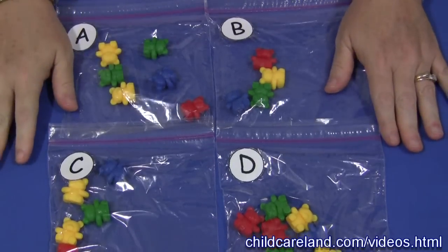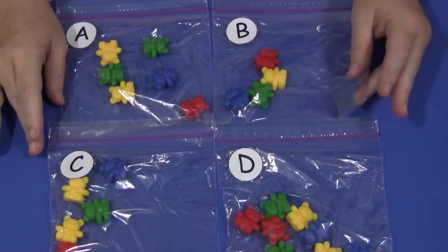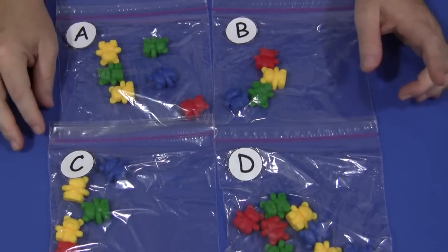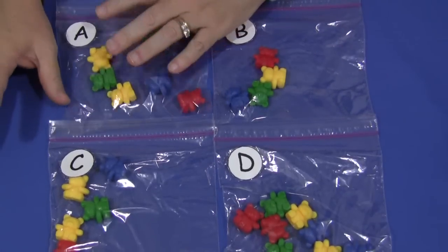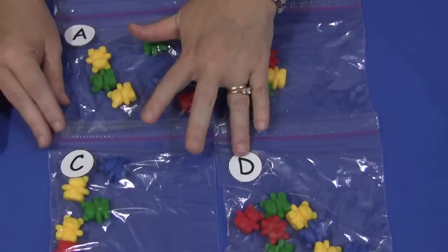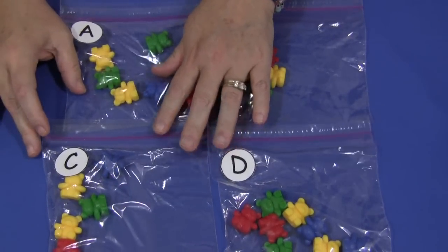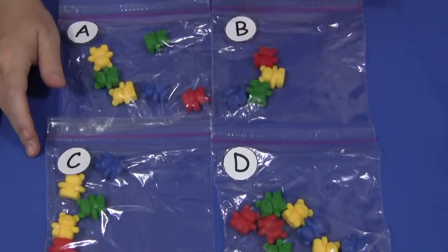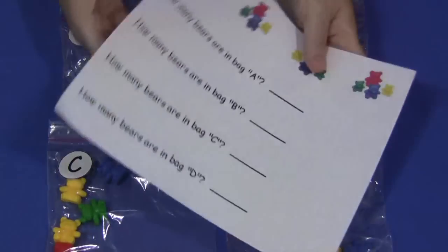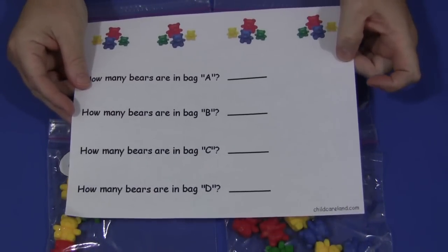You need to have counting bears, and I also have sandwich bags. On each sandwich bag, there are four of them — I have A, B, C, and D. You could certainly do more if you wanted to, but there's a sheet that goes along with this activity. These circle patterns and the sheet can be found on my website, ChildcareLand.com, underneath the video section.